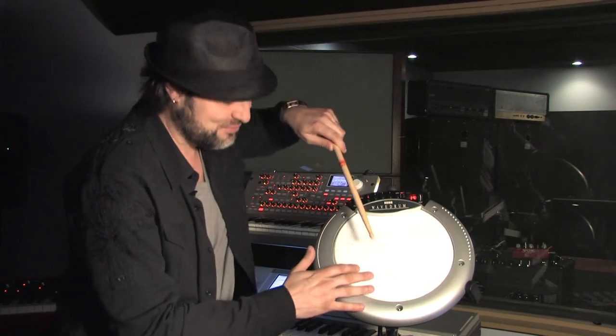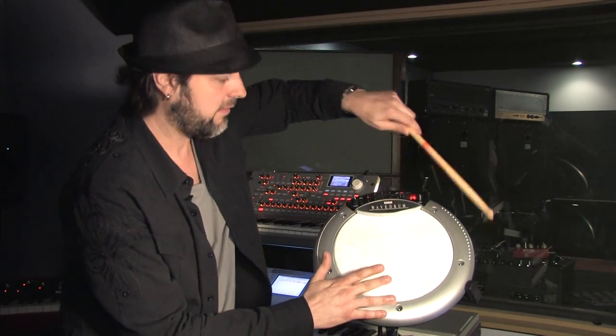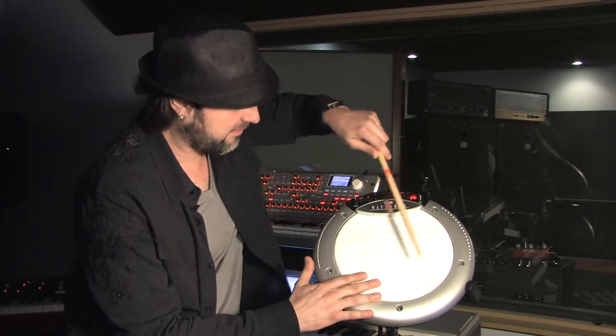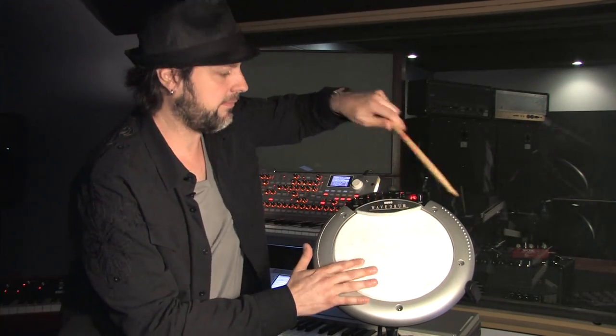So let's say if I have a kick drum going... it works.